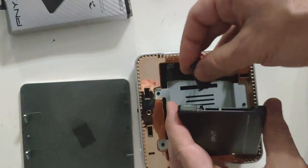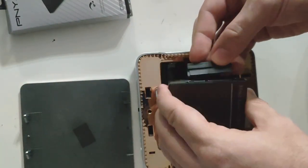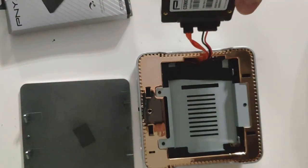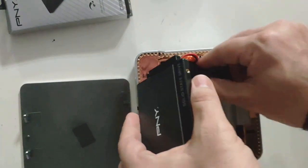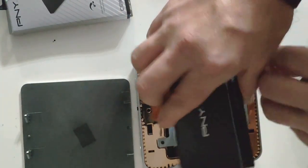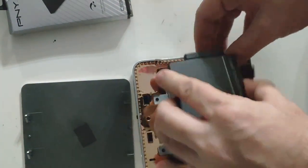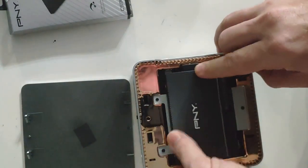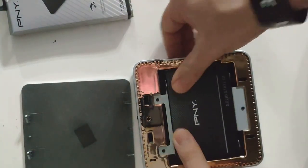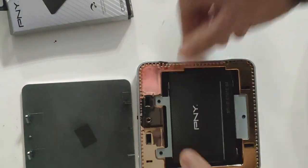You plug it in and you can see the connector — power and data in one — just connect it like so and it snaps right in. Make sure it's in there good. The drive fits right in there really easily once you push the cables in. That should be in there, ready to go.